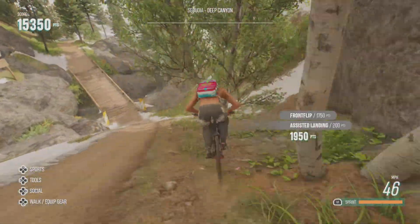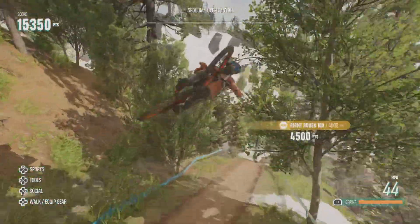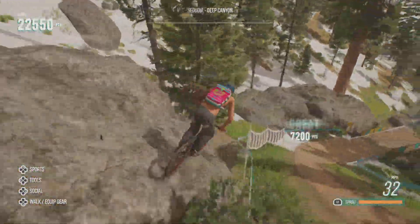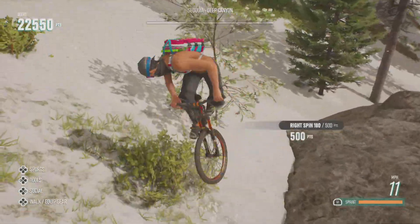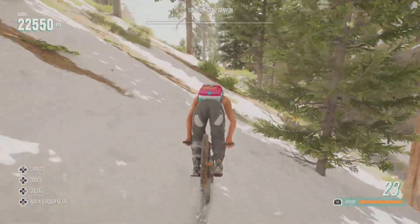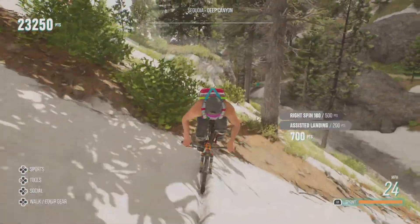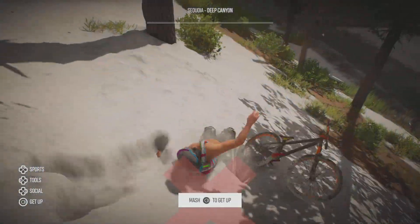Okay, so I'm going to be showing y'all how to do a wheelie and a stoppie, like from the gist update from April 26th. I'm not sure how to do the manual yet, but I know how to do the stoppie and the wheelie, so I'm going to be showing y'all guys today how to do that. Alright, let's go.